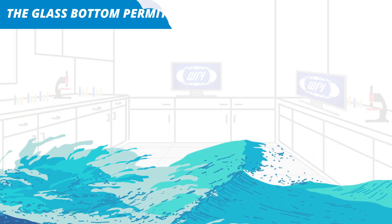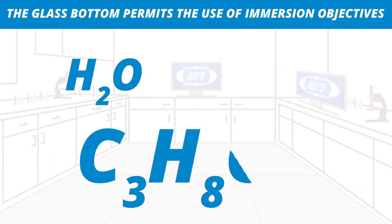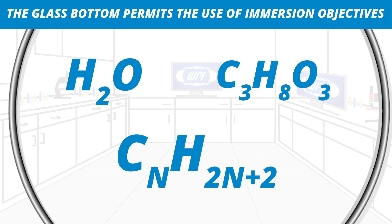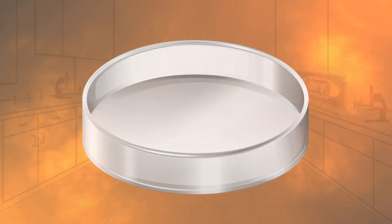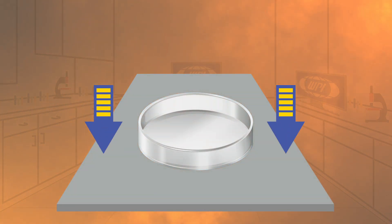The glass bottom permits the use of immersion objectives with media such as water, glycerin, or oil for the highest magnification possible. To optimize heat exchange, WPI's glass bottom dish is designed to be flush with the microscope stage or the heating unit.